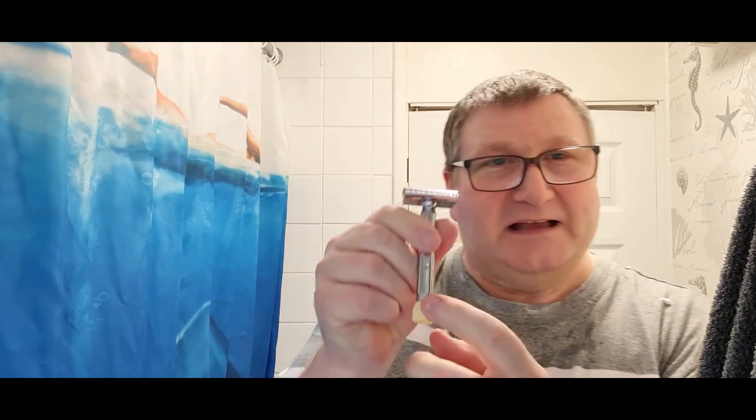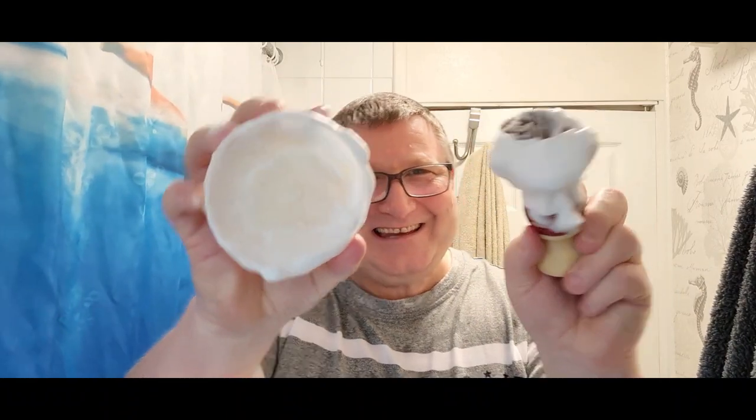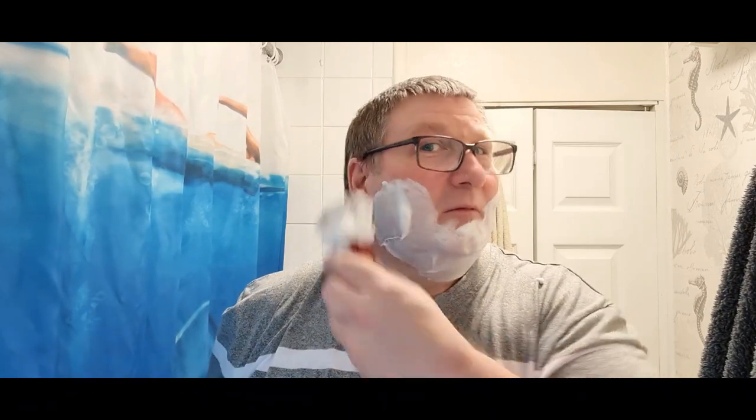On number three the Merkur has just clogged a bit back there. Here we go - against the grain on number one. We'll put that on number one. Look at this lather - it smells fantastic. It feels wonderful: very very soft, very slick, very luxurious. I could just stand here all day. I think this brush is helping. Please let me know what your shaves of the day are.